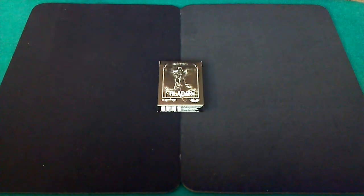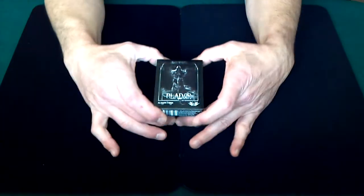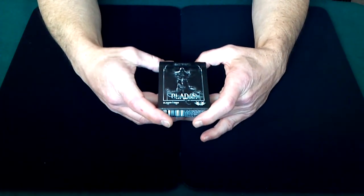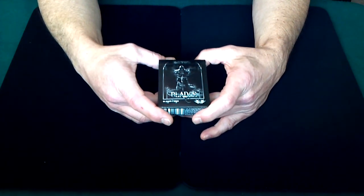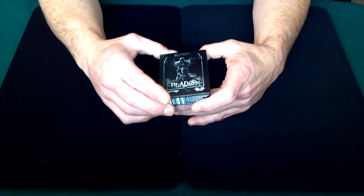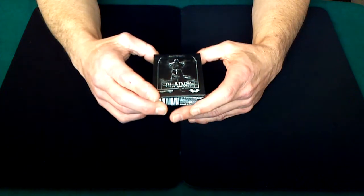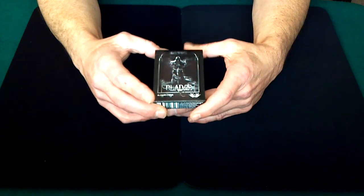Alan back once again for another deck review. What I have today is a very beautiful deck — this is definitely one I would recommend everybody pick up. The amount of artwork and the time that went into this deck is just amazing. This is the De'Vo's Blades Silver Edition, and I got this deck the other day and was just blown away. It's a phenomenal deck and one I'd recommend to everyone.